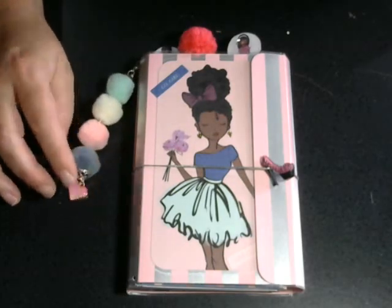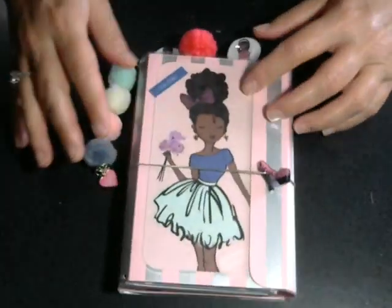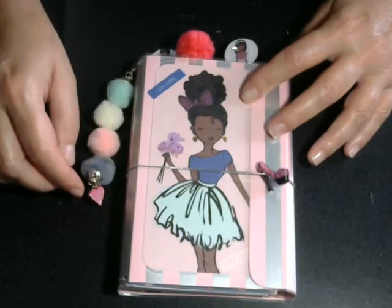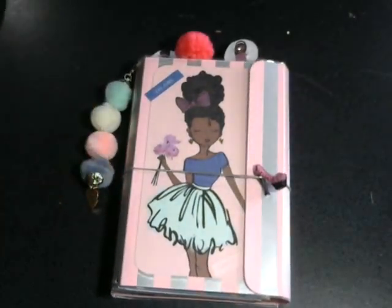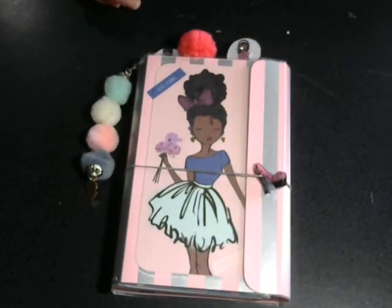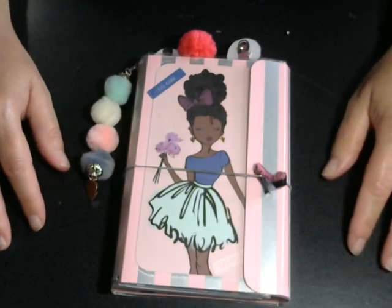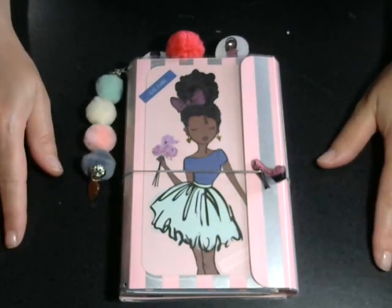I made a traveler's notebook — it's a smaller size so it could fit in your purse — and I made this for one of the nurse practitioners, the gal who precepted me last semester. I made her a traveler's notebook a year ago and she needed a new one. So let me show you what I did.